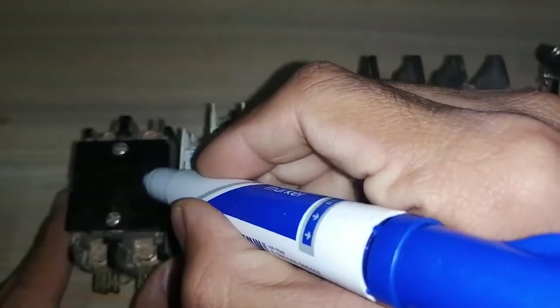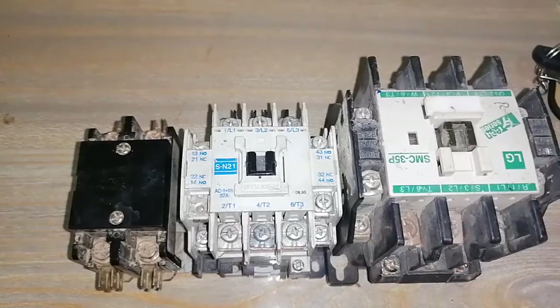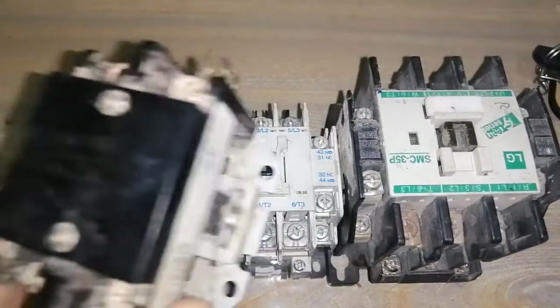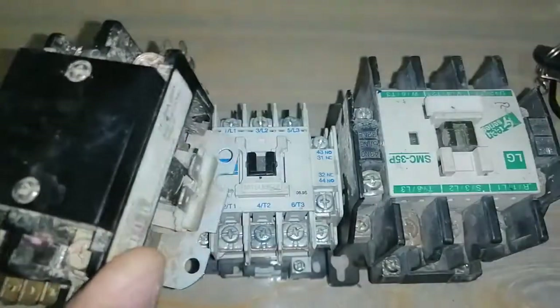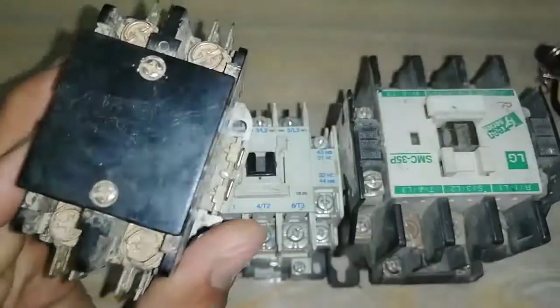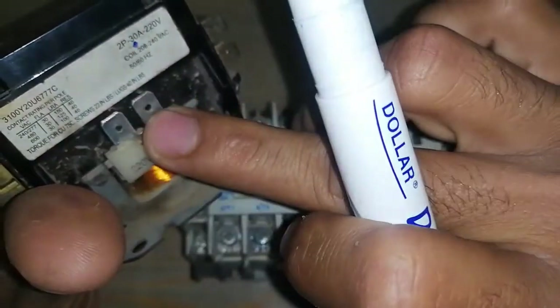I have a two-fold magnetic contactor, a three-fold magnetic contactor, and another three-fold magnetic contactor. I will start with the two-fold magnetic contactor. This is called a two-fold magnetic contactor without auxiliary points, meaning it has only main contacts and coil contacts. These two points are main contacts, which means they are normally open with one another, and this is the coil point.